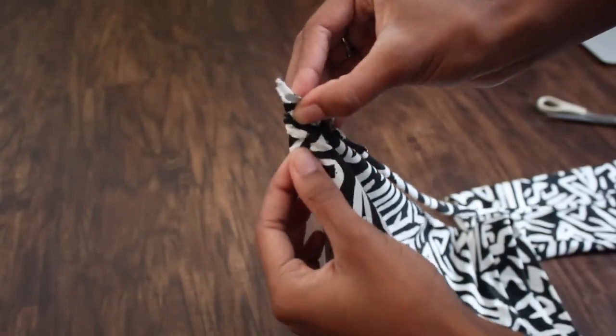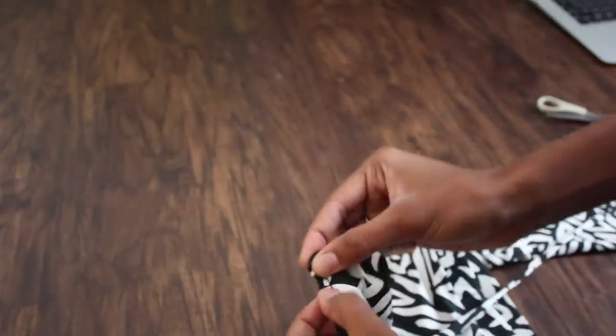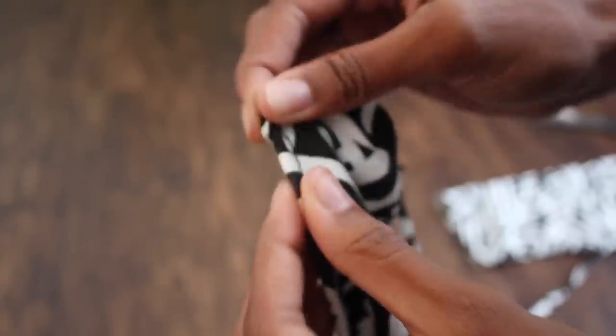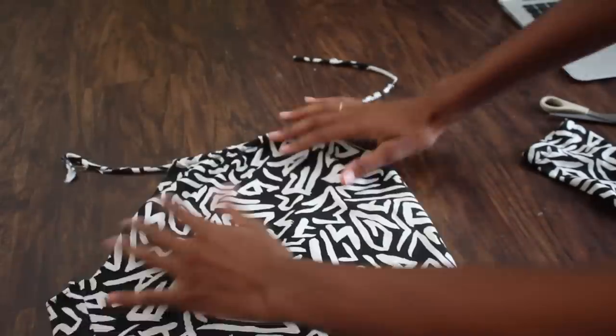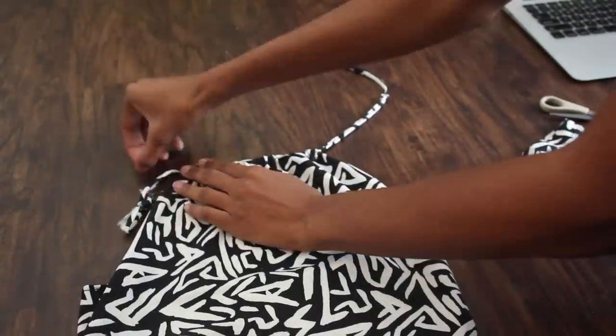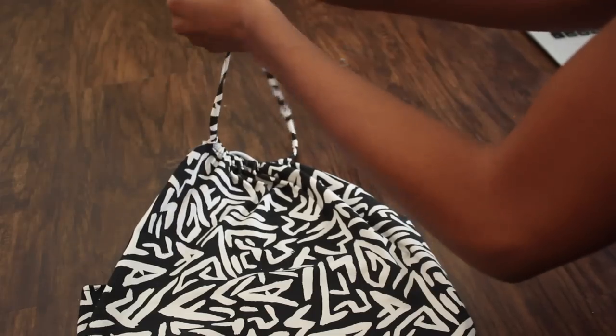Now put it in the opening you made and slowly start pulling it through. Once you're finished pulling it through, tie it at the top and you have a halter top.